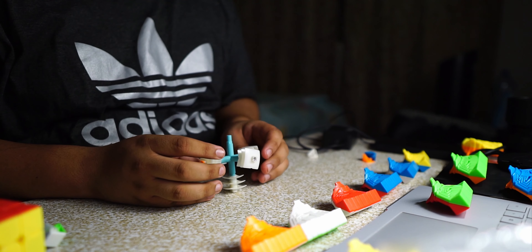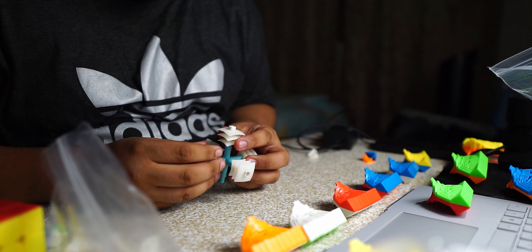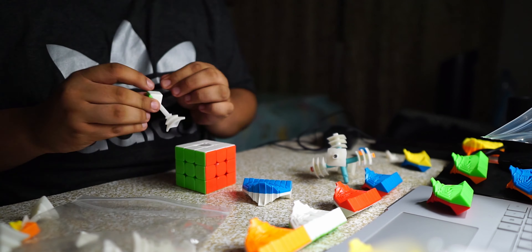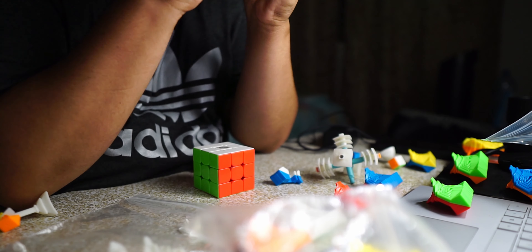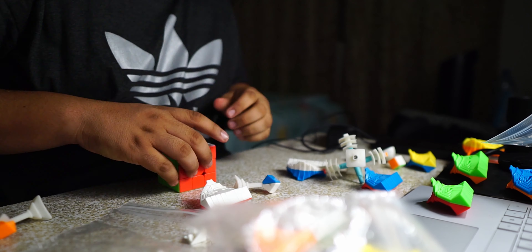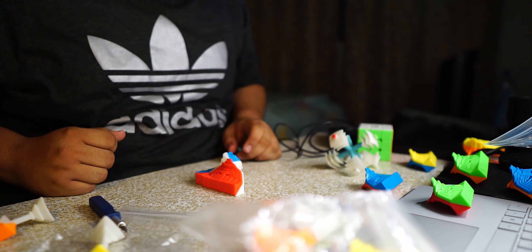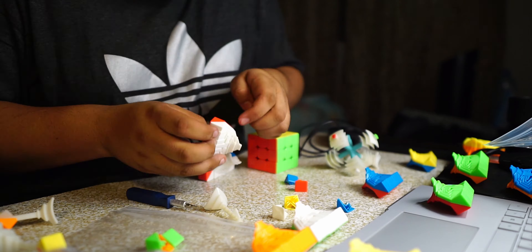So we're gonna start off with the base right here. We have the base. This is the white sticker right here — get started. I have no idea how to start this.